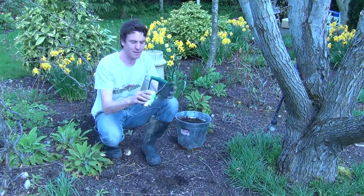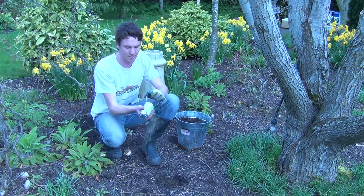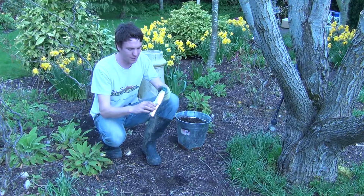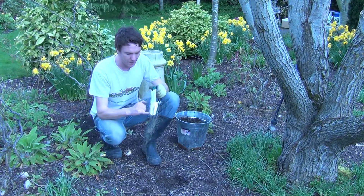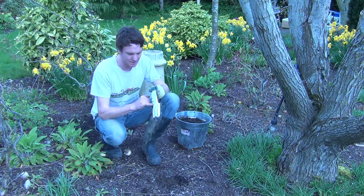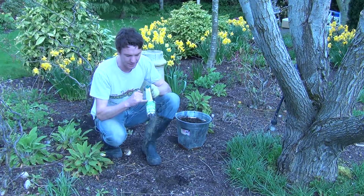Looking at the product, you can see it's made from metal with a nice mirror finish on it. It has dimensions or depths marked on both sides — on this side the measurements are in inches, and on the opposite side you have measurements in centimeters.